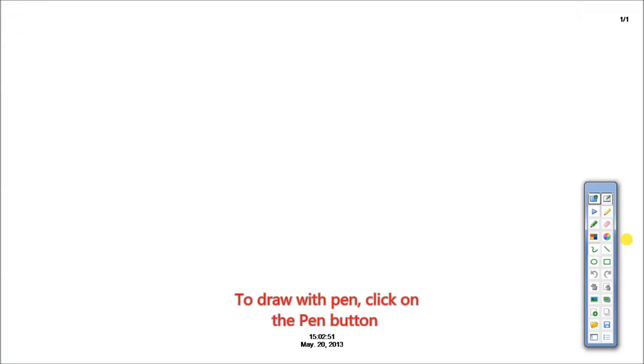To draw a pen, click on the pen button. You can draw in straight lines, free lines, circle, or rectangle. We will first start off with the rectangle.